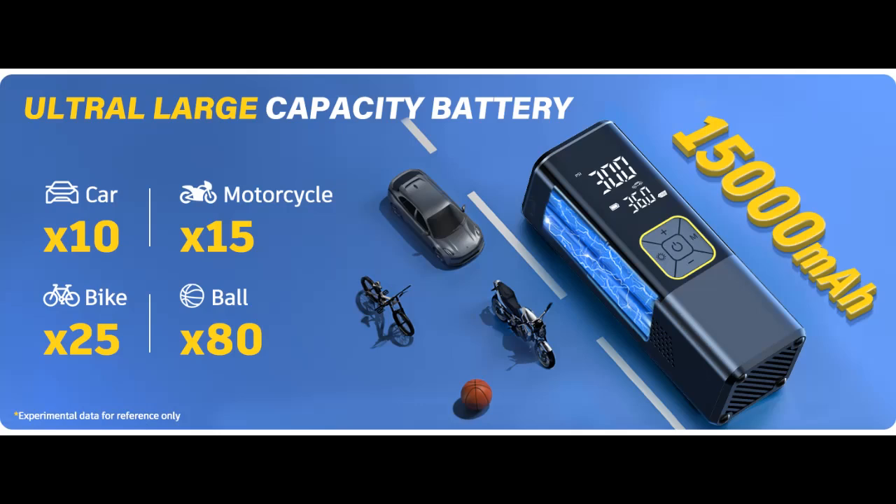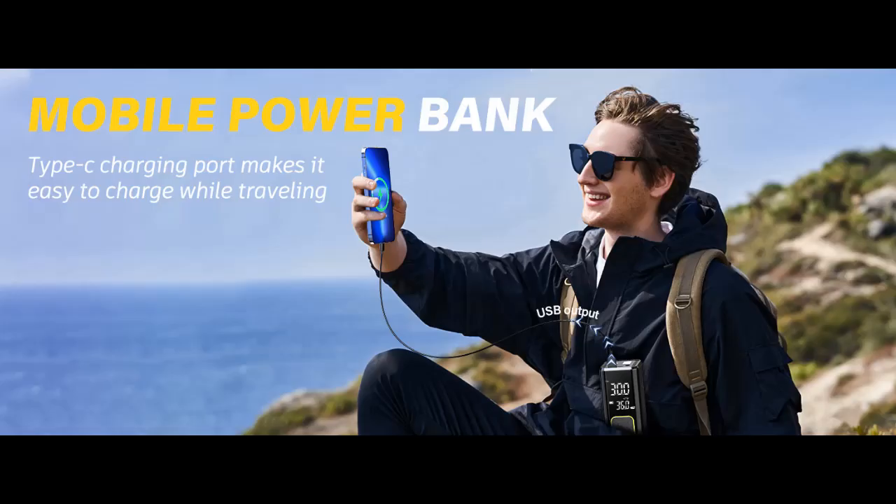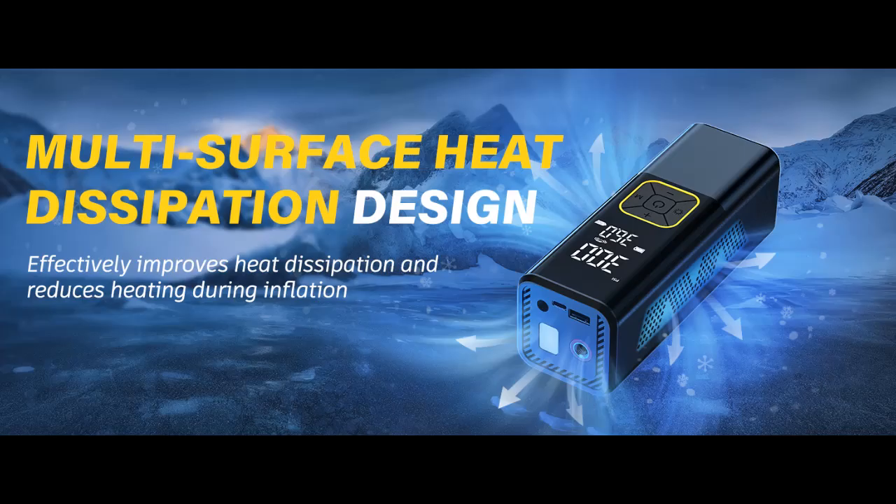Auto Shut Off. With maximum pressure of 150 PSI and auto-stop, it gives you smart inflation. This portable air tire pump is equipped with a precise pressure gauge, increasing tire pressure detection accuracy to plus or minus 0.5 PSI. No need to worry about over-inflating your tire. The large LCD dual display shows both real-time pressure value and preset value, convenient to read and observe the tire pressure status.